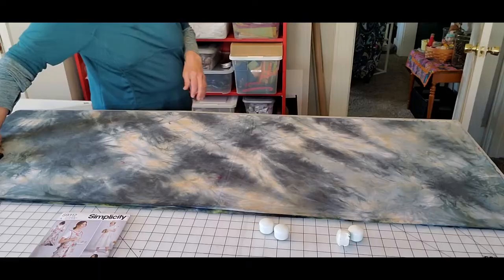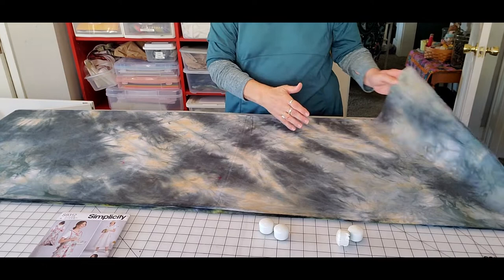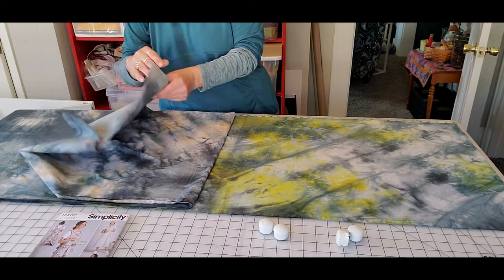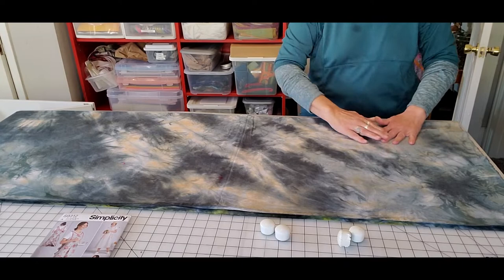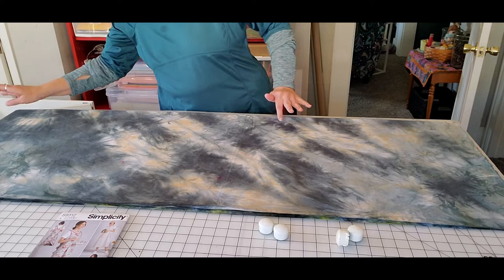The fabric I'm using today is some of the hand-dyed yardage I got from my sister last year. I have two pieces of it here and I'm going to try to cut out two aprons at the same time. Yesterday I ironed all of this and got it all squared up. This is the folded edge closest to me and the selvedge edge is closest to the camera. I'm going to lay these right on top of each other.